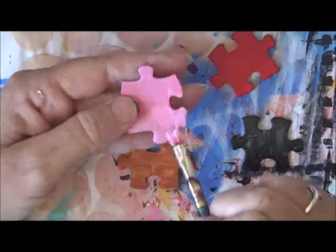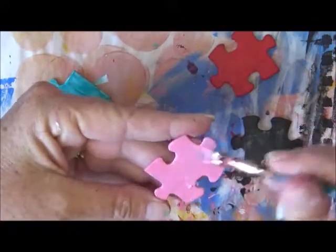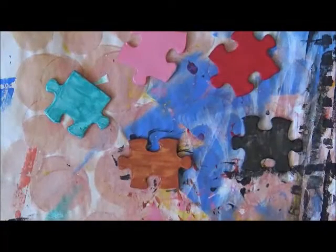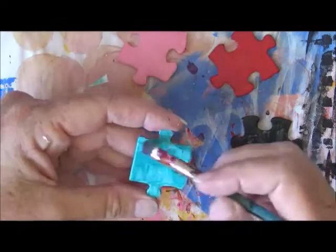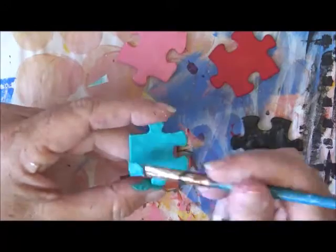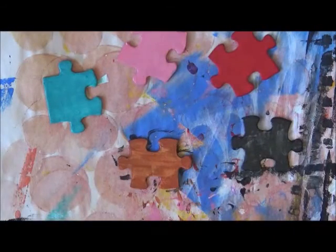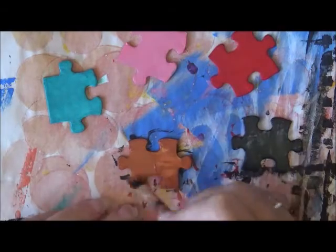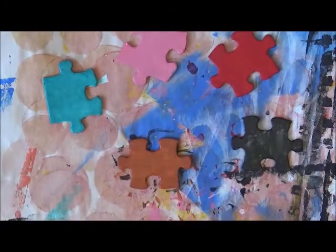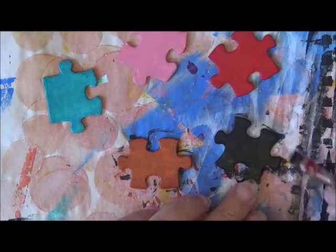I've still got the flu and I just can't get my words out! I did give them a second coat of the respective colors just so that it wasn't so transparent. I'll leave all the details and links in the description box.